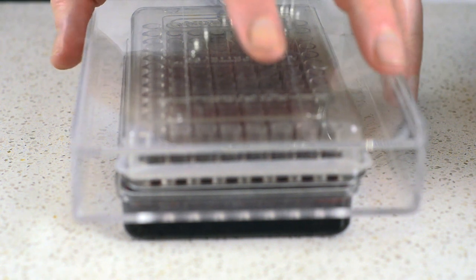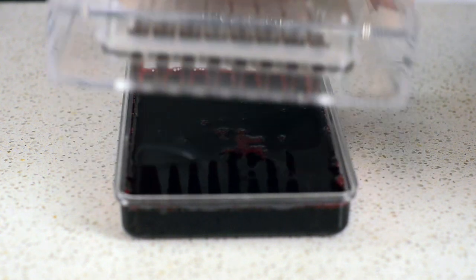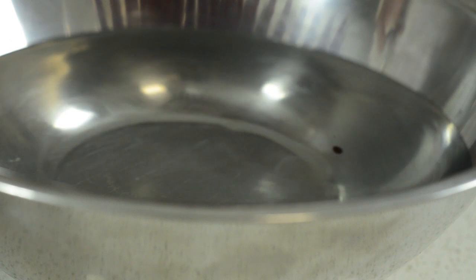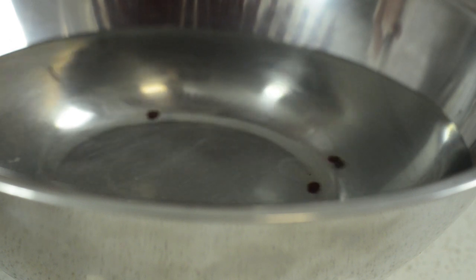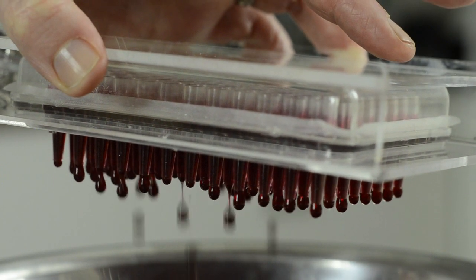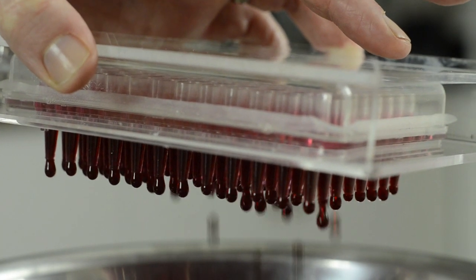We're going to pick up the caviar box and hold it over a calcium bath. The calcium bath has been prepared using calcium chloride and water. We simply apply a little bit of pressure to the syringe.